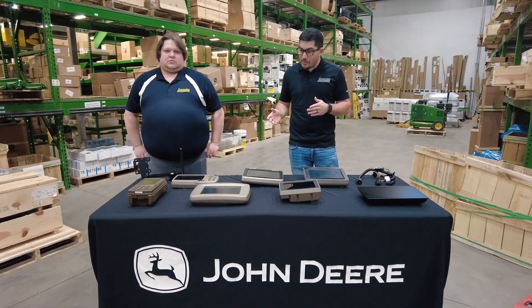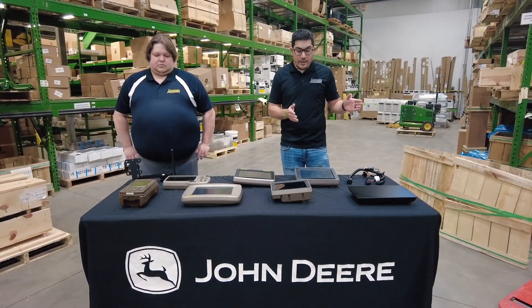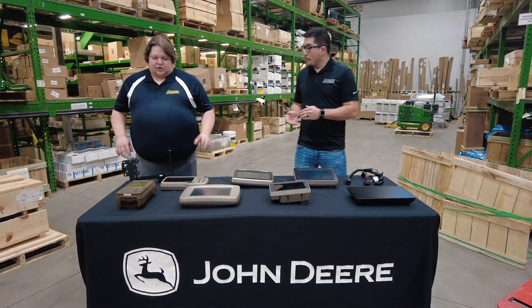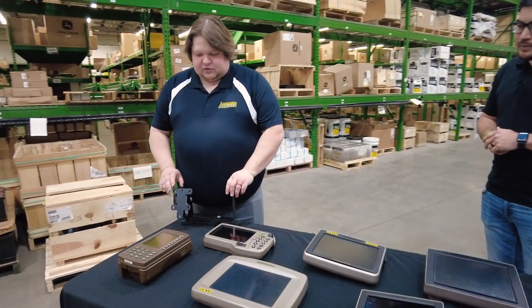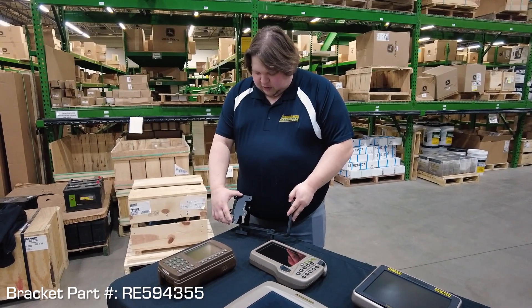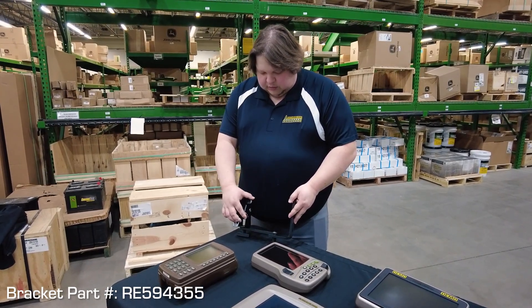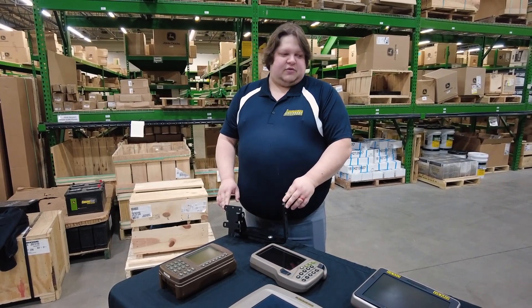Rodney is going to talk about a few of the parts attachments that are universal to run, regardless of what display option you have. There's only one bracket that goes from the brown box all the way up to the new G5 displays. As you can see here, there's a two-hole on this bracket and also a four-hole. That makes it a lot easier than trying to swap all brackets like we've had to in the past.